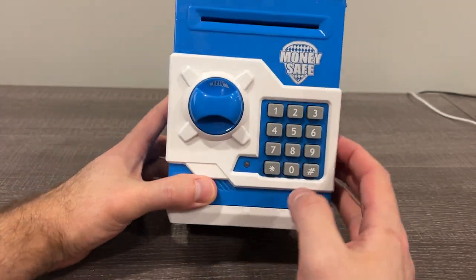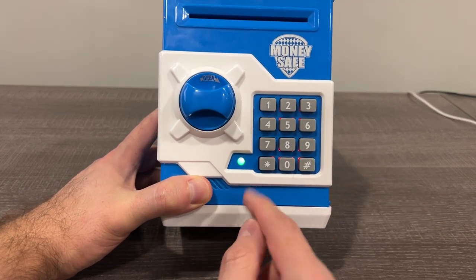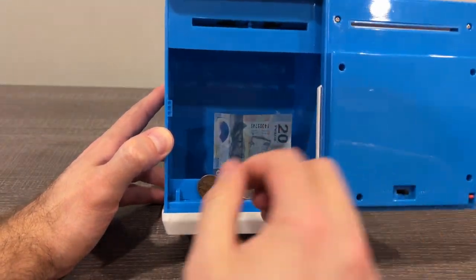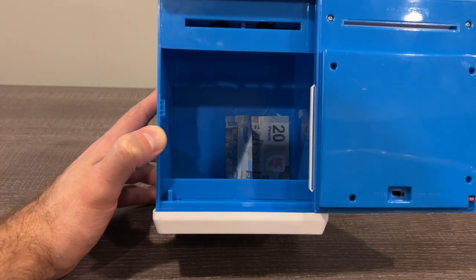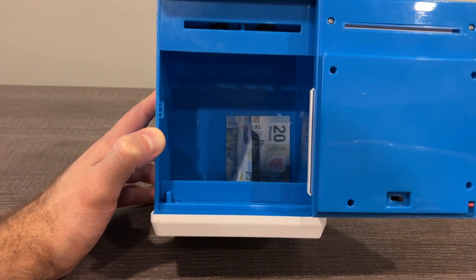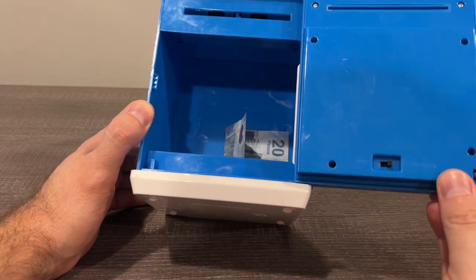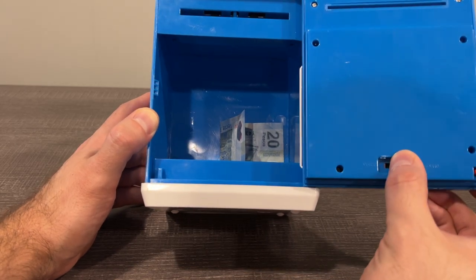When you're ready to go, you punch in the code — that's if you get the right code. It opens up sideways. You can see there's some pesos in there. You're able to set it to either a beep, sound, or voice.